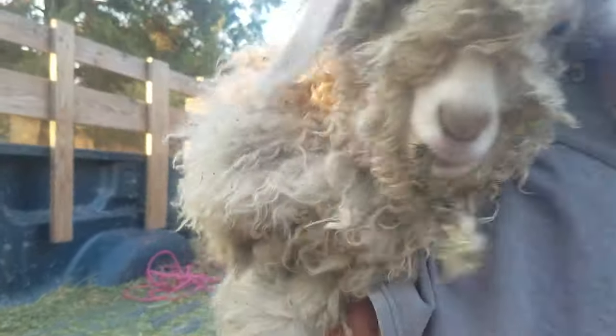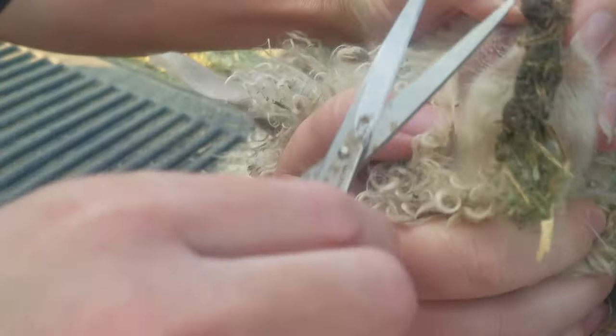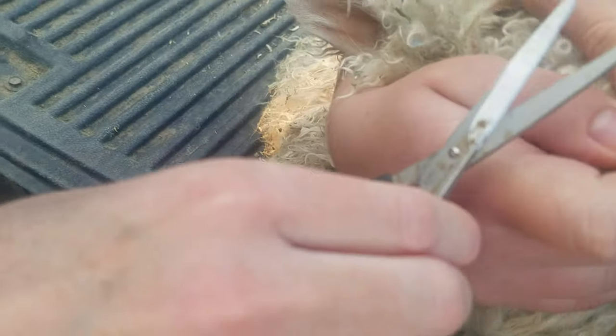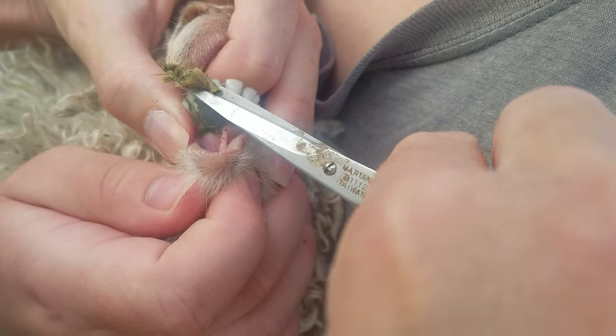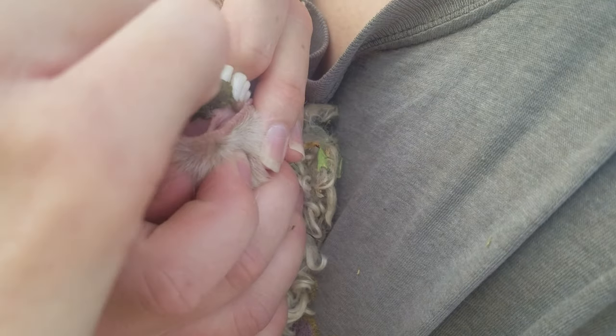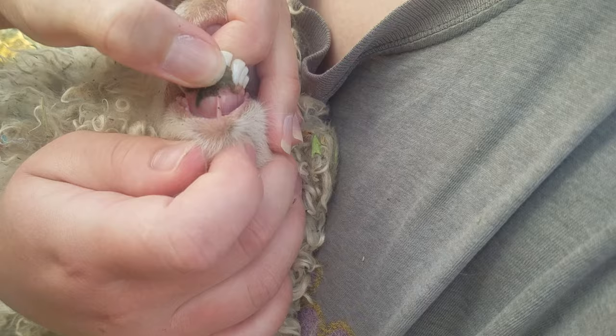This one here has got hair stuck in her mouth again. This has been several times. I don't know how her teeth are separated so much that she's been getting the hair stuck in her mouth a lot.